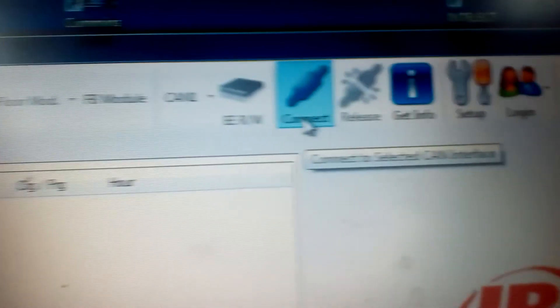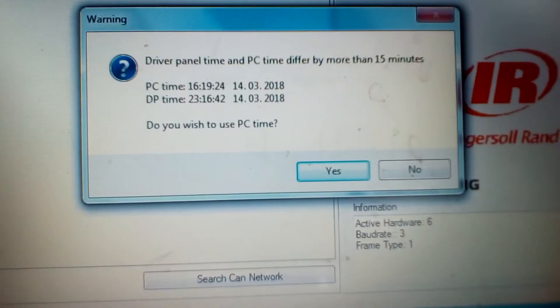On connect. Don't worry about this thing.